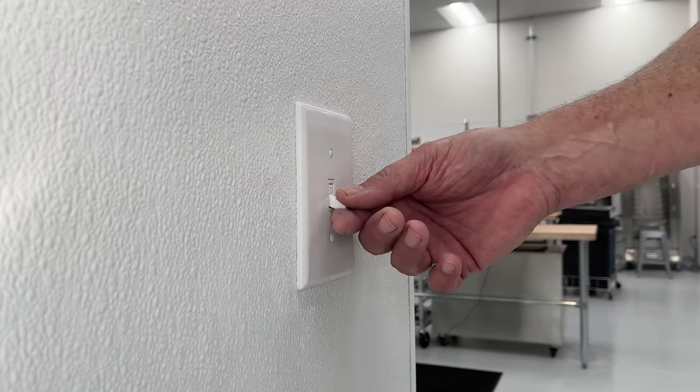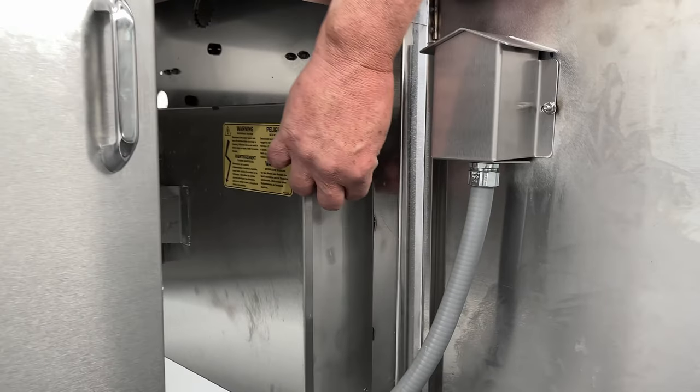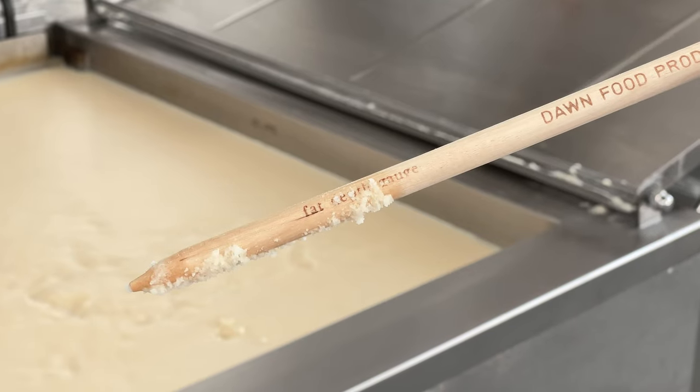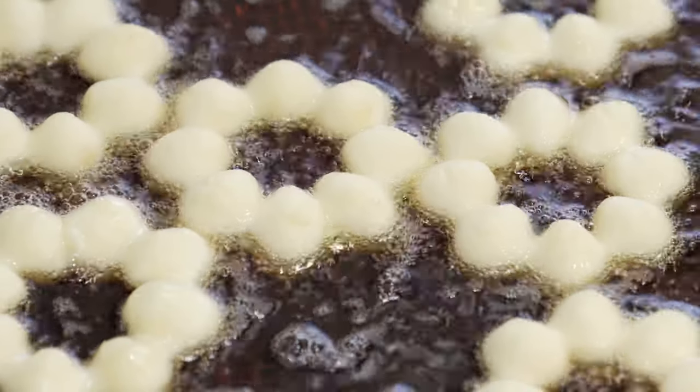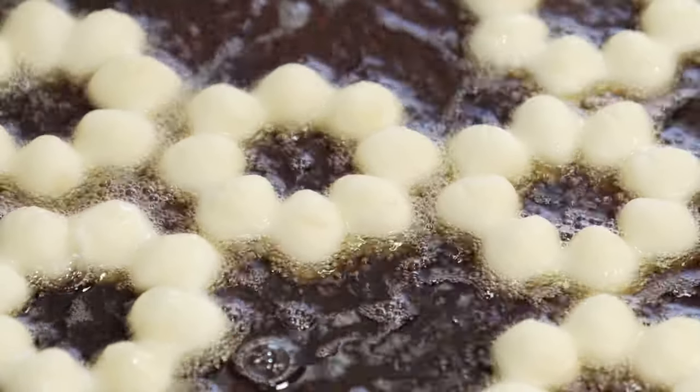First, turn on the hood. Second, turn on the fryer, adding more fat if needed. Set the fryer to 350 degrees Fahrenheit and only fry donuts when that temperature has been achieved.